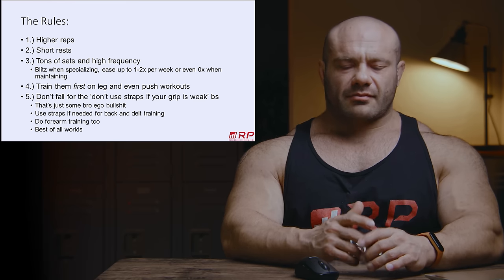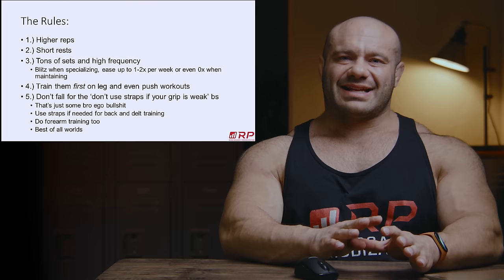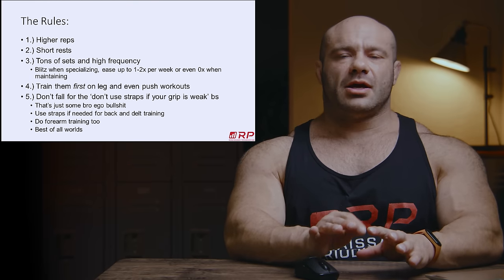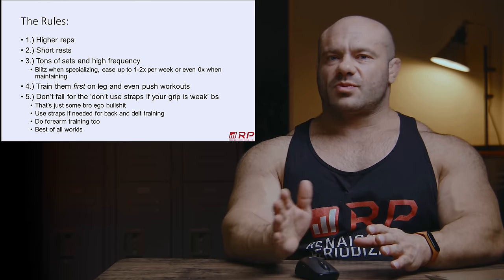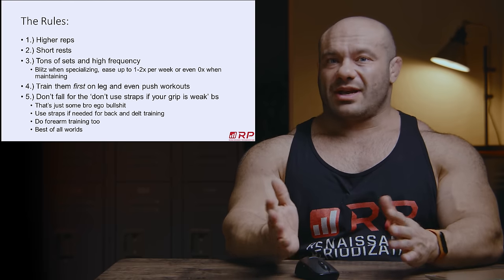Number three: relative to other muscles, tons of sets and tons of frequency. Your forearms can recover like crazy. Start with very little — start with one set twice a week. If you can recover, go to two sets twice a week. And after six weeks of working up to six sets each session, twice a week, that's 12 total sets.